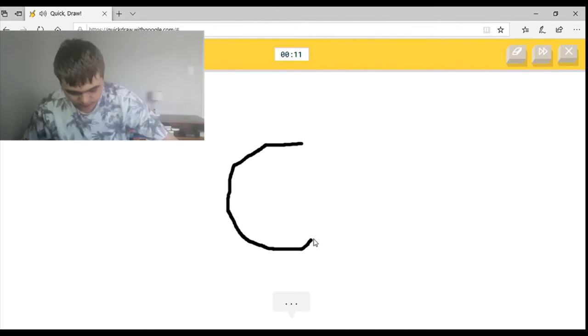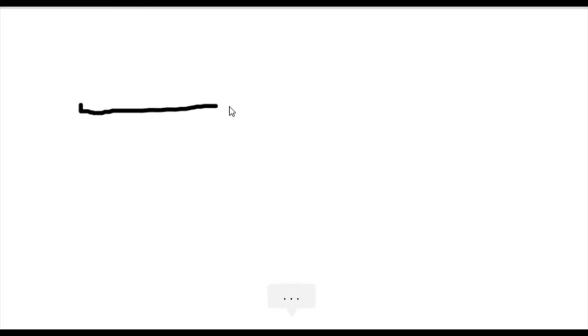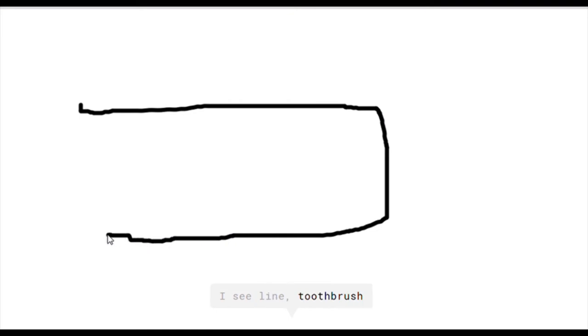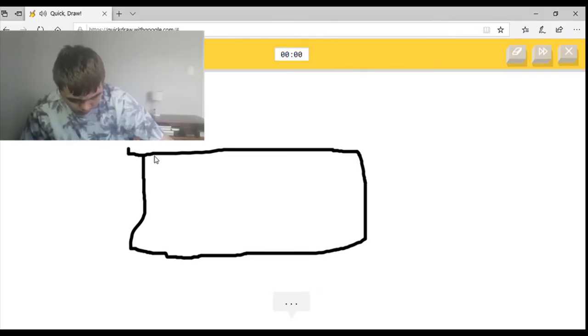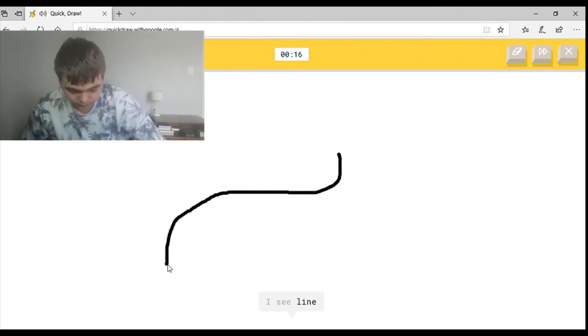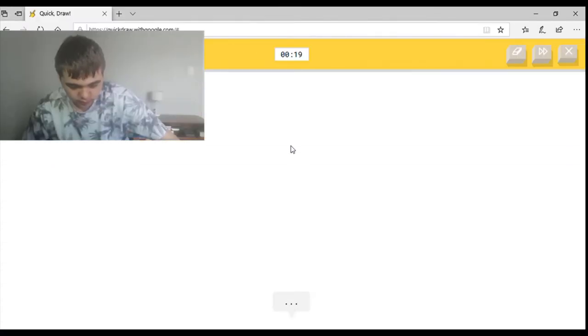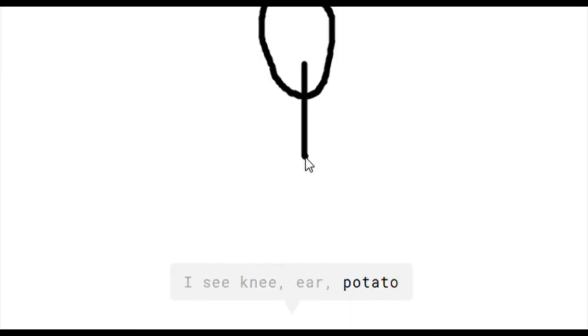I see line, or octagon, or hexagon — I'm not sure what that is. Oh I know it's stop sign, yeah! I see line, or toothbrush, or pillow, or keyboard. I see postcard — sorry I couldn't guess it. I see line — oh I know it's chew, yay! I see me, or ear, or potato, or lollipop.